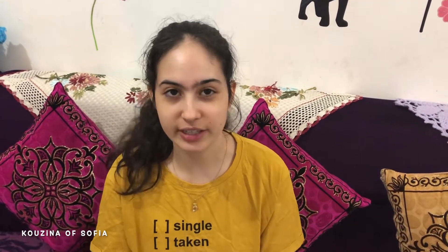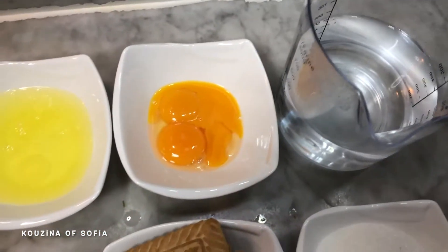Hi guys, welcome back to my channel. Today's video is another dessert — this one is a lemon cream mousse situation. It's one of my favorite desserts because I really love the flavor of lemons. It's a very easy, simple dessert and I'll just show you guys how to make it.